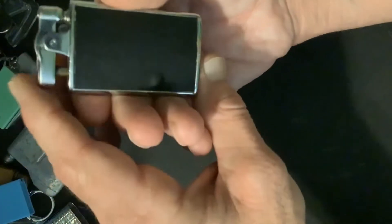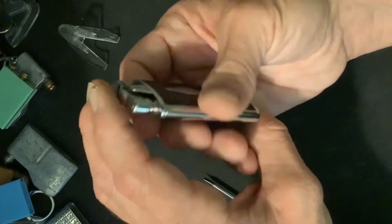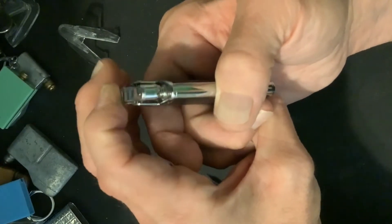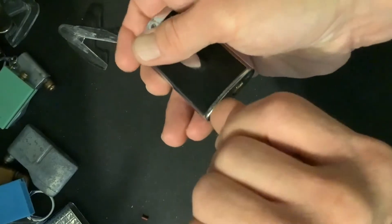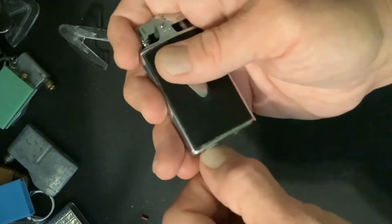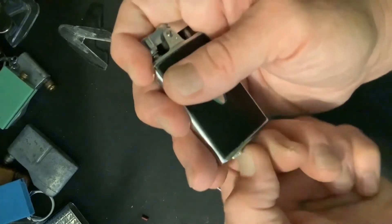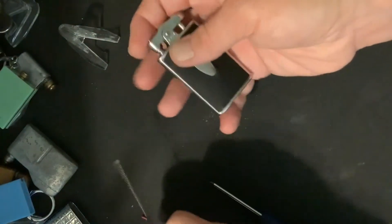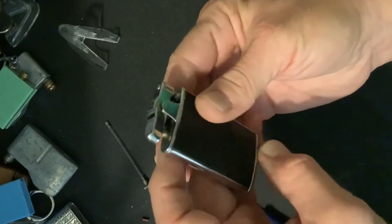Today we are going to disassemble the actuating mechanism on this Ronson D-Lite Junior Sport. The flint wheel doesn't appear to have any pressure on it, even though the flint spring screw is tightened all the way down. So we will go ahead and remove the flint spring and flint spring screw, so that we don't have any undue pressure forcing our mechanism upward as we disassemble it.